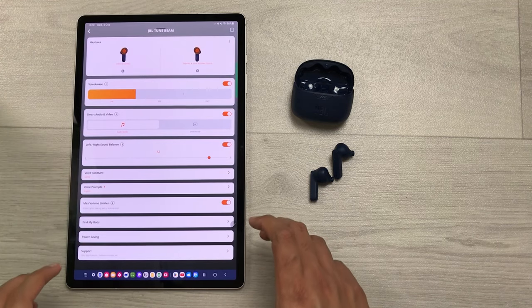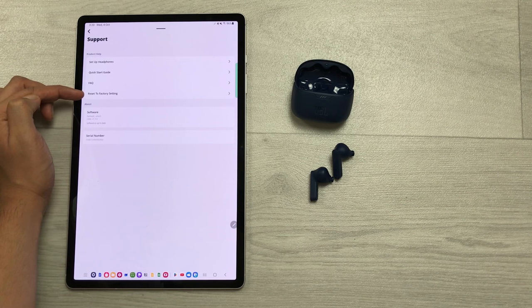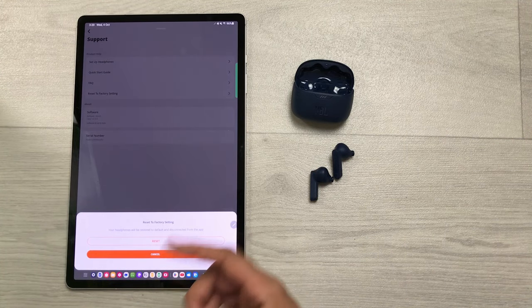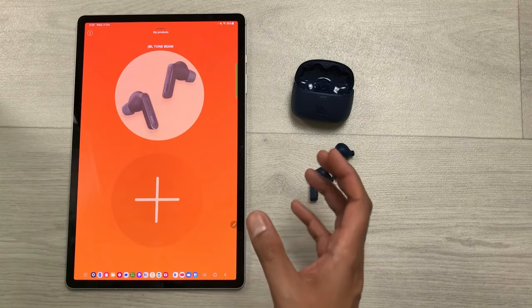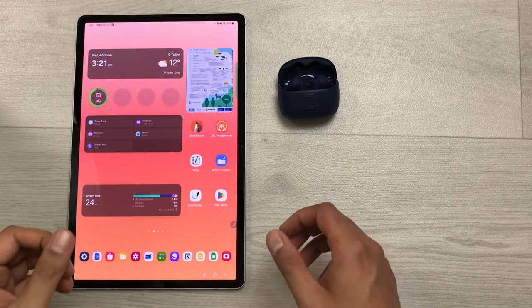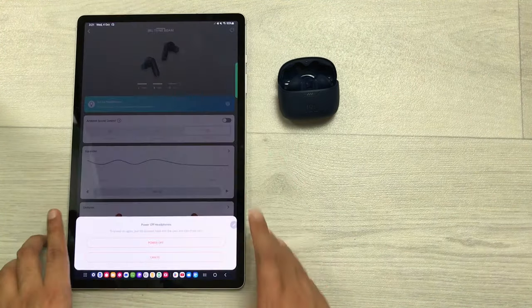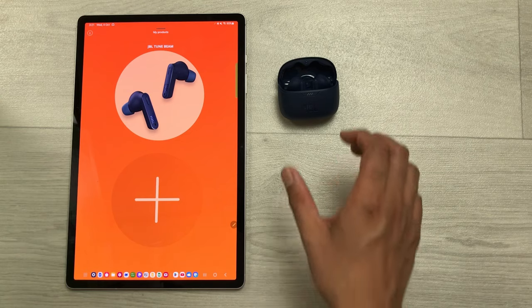The next tip is about reset to factory settings. Select the support option, find the reset to factory settings option, select the arrow, and choose reset or cancel. The next tip is how to power off your earbuds. Open the JBL Headphones App, select the power off button, and use the power off option to turn off your earbuds.